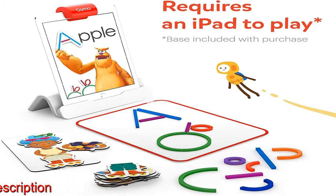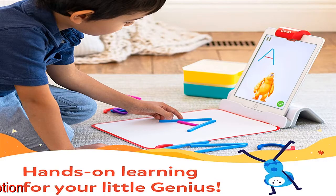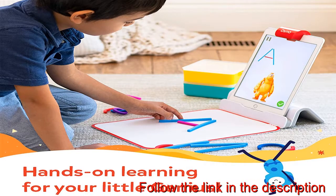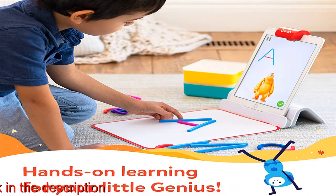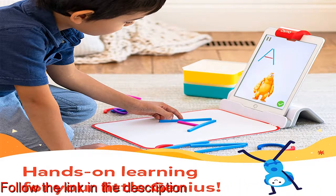Skills learned across four educational games: your child will develop creativity, imagination, fine motor skills, verbal proficiency, empathy, and spatial reasoning. These interactive learning games teach core subjects in the most—